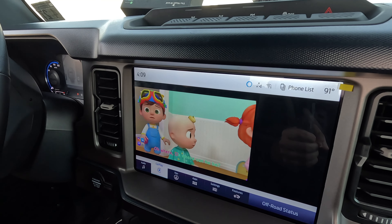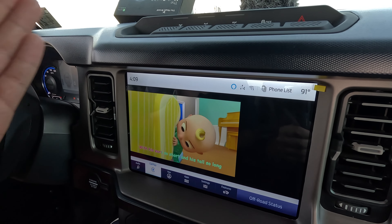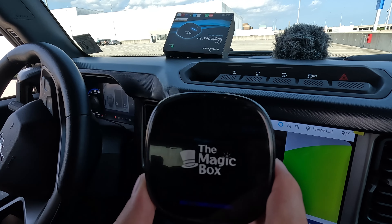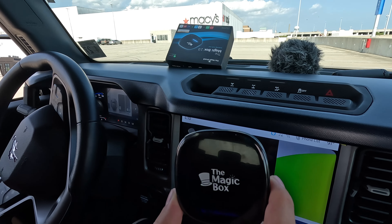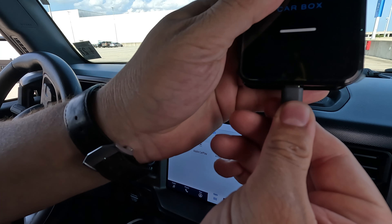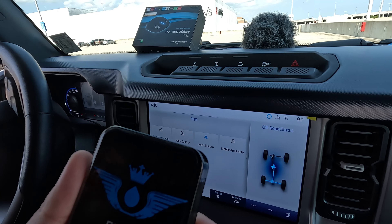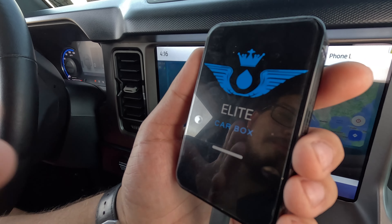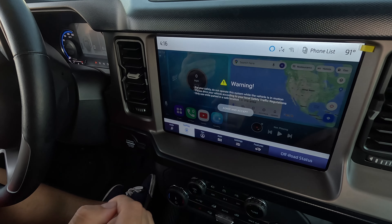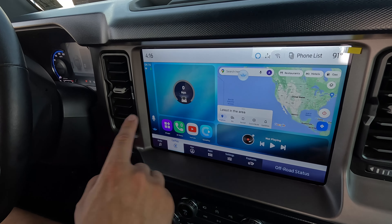Now we're switching over to the Elite Car Box. I'm going to show you what Android 12 looks like and compare YouTube. We're unplugging the Magic Box 2.0 and connecting the Elite Car Box. I'll speed through the boot process — I plugged the Elite Car Box into the USB down here and this is what it looks like booted up on my Ford Bronco with the 12-inch screen.